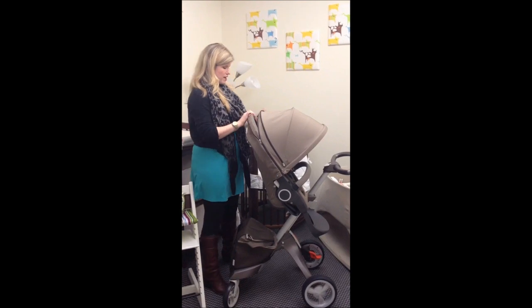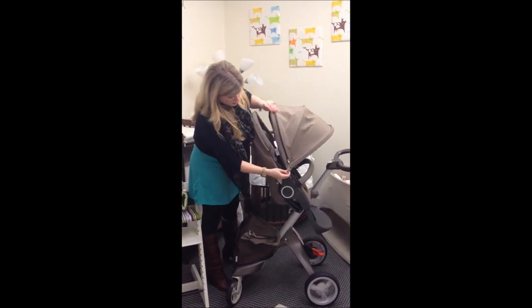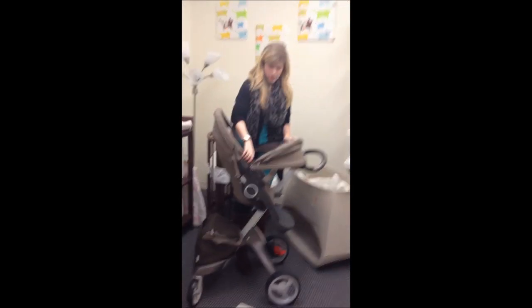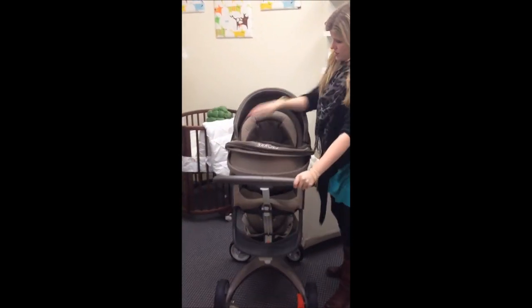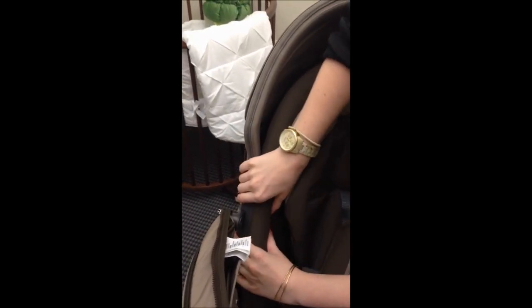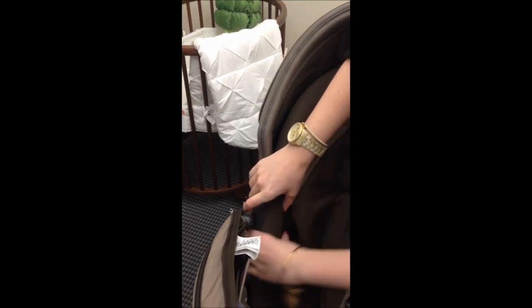First thing is we start here with unzipping your hood from the back of the stroller textiles. And then you're going to want to remove the actual hood from the stroller. The easiest way to do this, I found, is that the side pieces here,